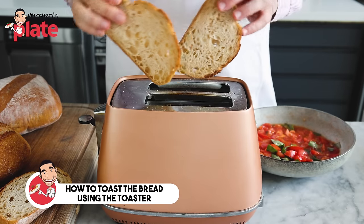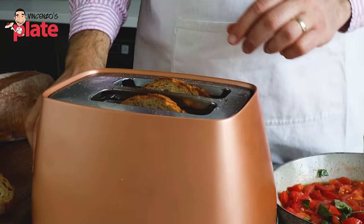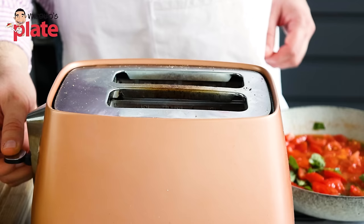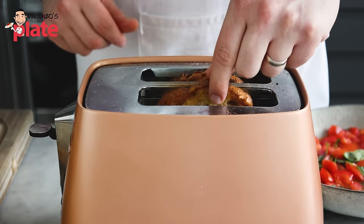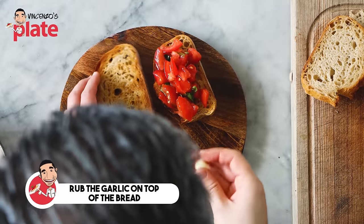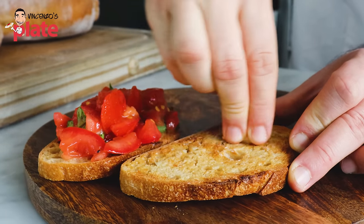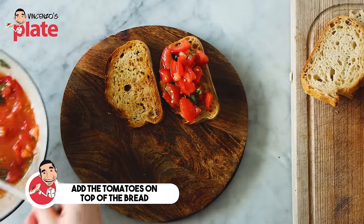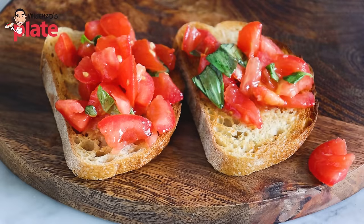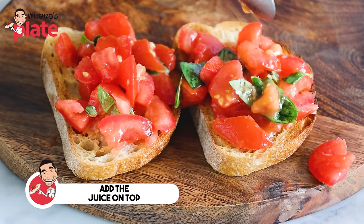Now the toaster. You can put the bread in standing up, or if your slice is small, lay it in like this. The toaster is the fastest option — it will do the job in no time. Look how perfect the toaster makes the bruschetta. Before putting the tomato on top, get a garlic clove and just rub it on top. The bread is nice and hot, it's crunchy, and the garlic melts right onto it. Once that's done, put the tomato right on top and add some juice as well — the juice is extremely important. Put the juice on top and give extra flavor.